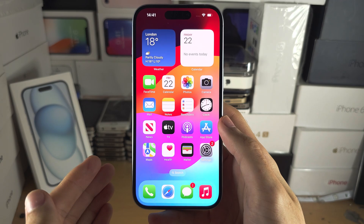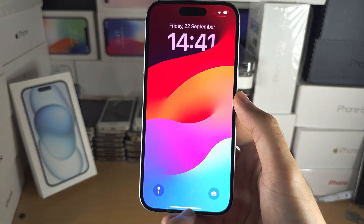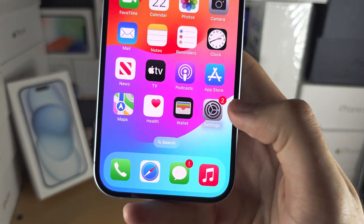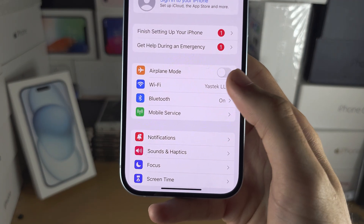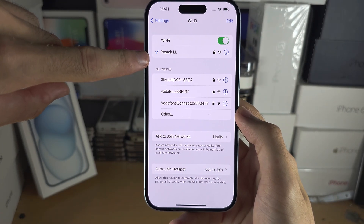If your iPhone is set up and you see the home screen or the lock screen, the first step is to open up your Settings, and inside Settings go into Wi-Fi and make sure you connect to a Wi-Fi network.